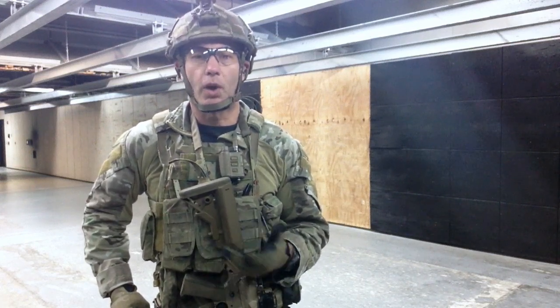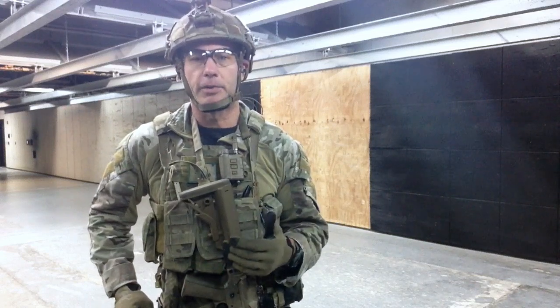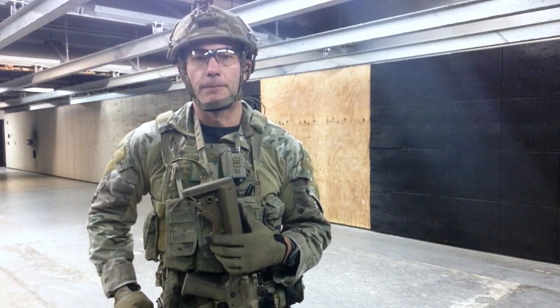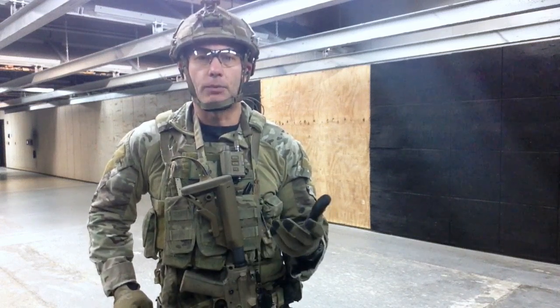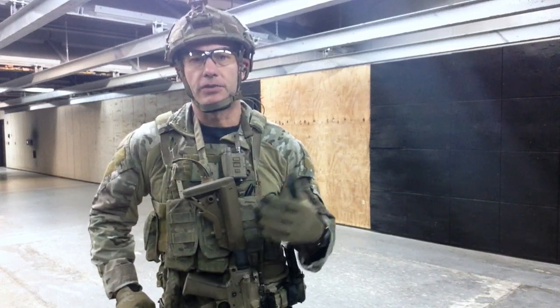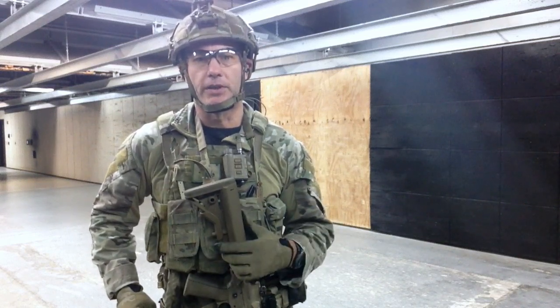We're also going to be operating white light on both guns — momentary on the rifle. I don't have a momentary on the pistol, so it'll be constant on, which I'll activate with my index finger and turn off with my support thumb before placing it back into the holster. We'll go through scanning procedures as well, and cover the check drill and the individual protection drill at night using white light, which is part of the combat shooting program for night fighting.